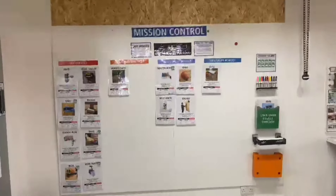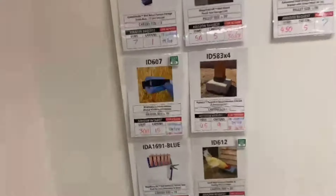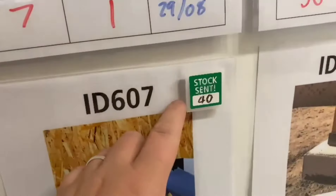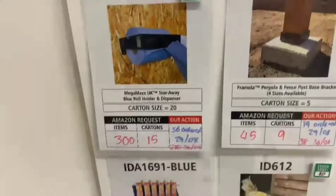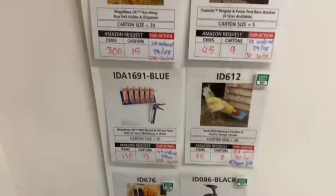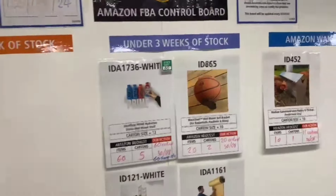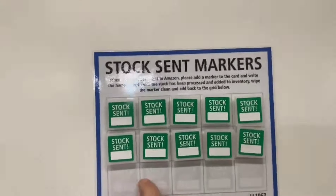A visual improvement over at the Amazon control board. As you can see, on some of these products there's a little magnet here — this is about stock sent. In here we can write how much stock has been sent. It's a lot more visual just having it down in the corner there. Anytime we send stock we can mark it here. You can see what we've sent today. Over here is where we keep them all — there are 15 slots here to keep them in.